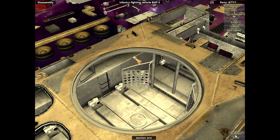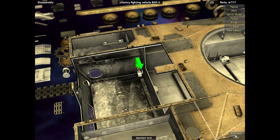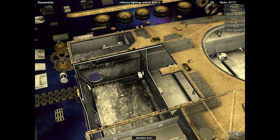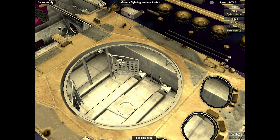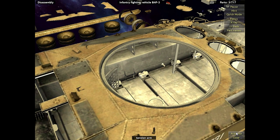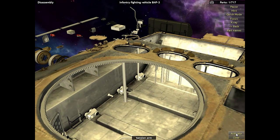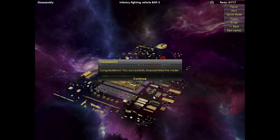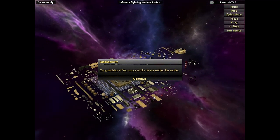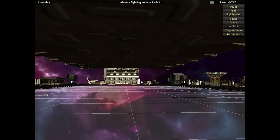Nine parts left — we got this. Only three left! Two! One! Yeah! And there it is! There is the BMP-3 completely deconstructed. I actually kind of want to look at this thing just a little bit — I want to look at it all hollowed out. That's very cool.